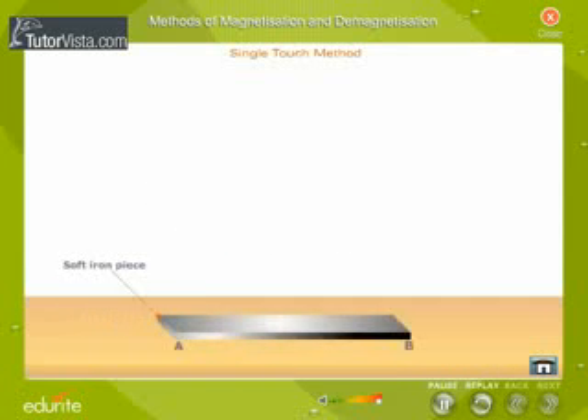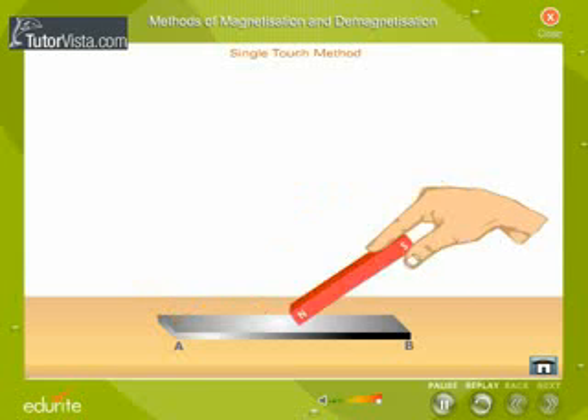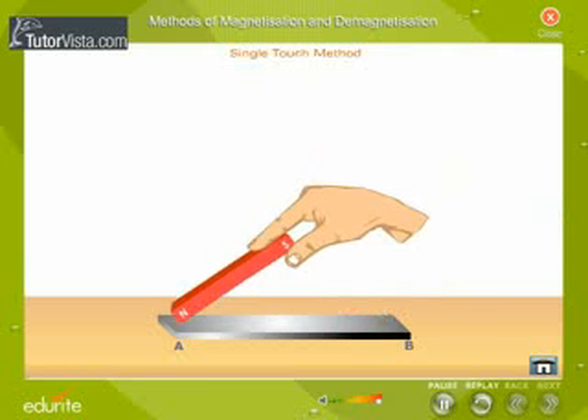Single-touch method. Place a soft iron piece AB to be magnetized on a table. Take a bar magnet and place one of its poles on the soft iron piece as shown. Stroke the soft iron piece with the bar magnet.